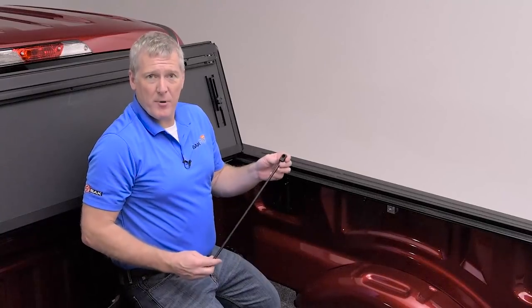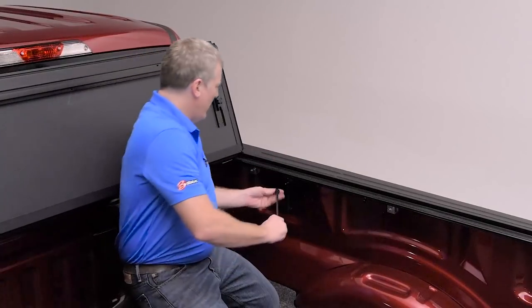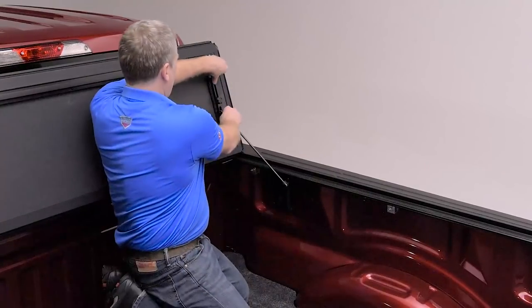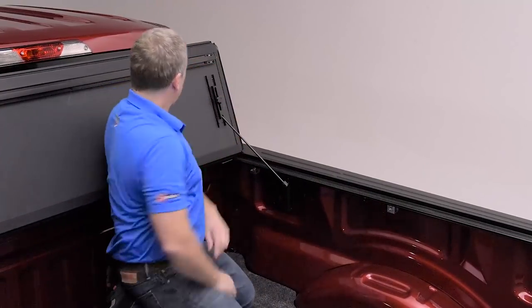Now we're ready to install the prop rods. There's a swivel ball mount already on the rail. The rod clips on with a little retainer clip on the rail, and then the slide lock. Looks like everything fits — we're going to finish the other side.